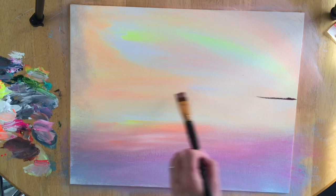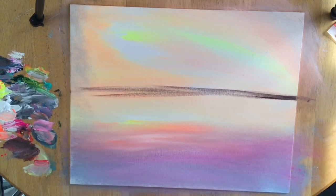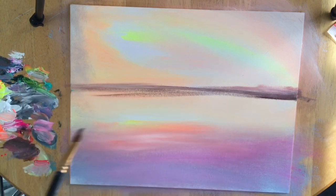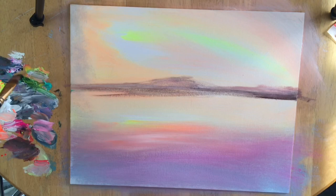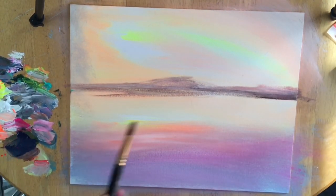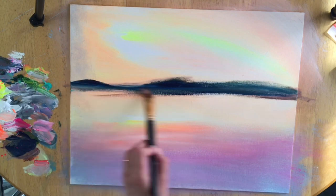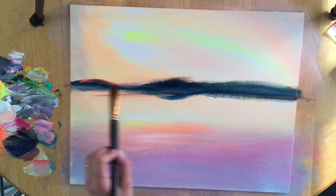Now I'm going to work on these trees back here — a little island or something. It's going to be sap green, phthalo blue, and some neon red. I'm taking all those colors and the paint underneath is still wet from the sky and water, so it's giving this kind of a pastel tone. I want it to be darker, so I'm taking more blue this time along with a little bit of sap green and maybe a little bit of yellow. You can use any colors you want — you just want to make this darker than the sky.